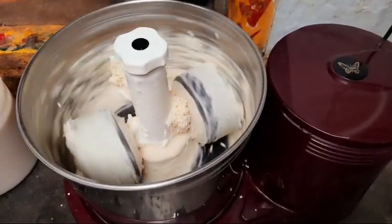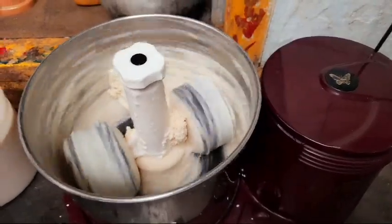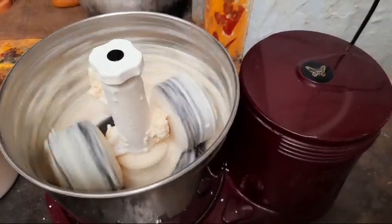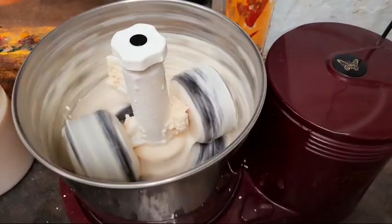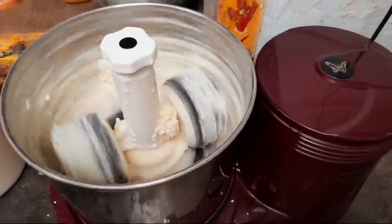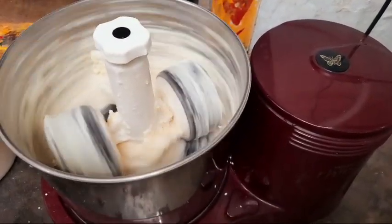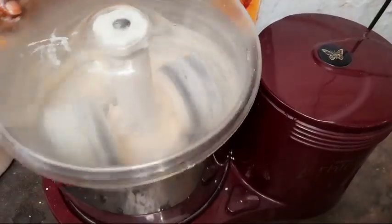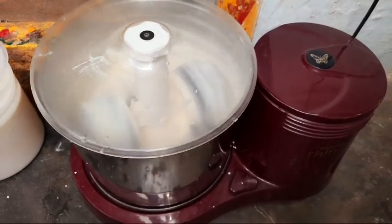We want to put it in this bowl. We will add water in the first day. We will add water in the next day. We will add the lid and the lid will be fine.